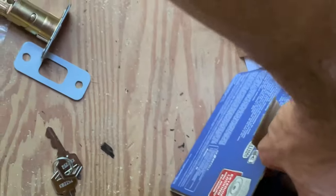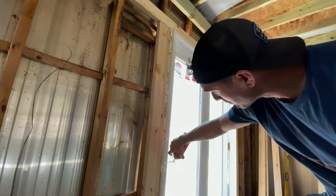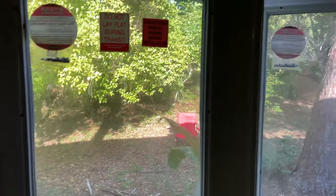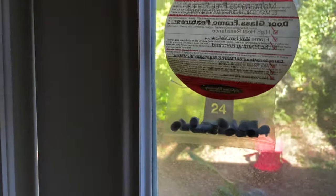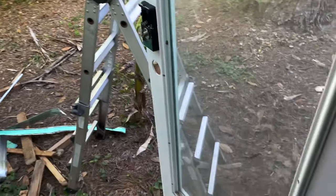Alright, gotta lock the door. Take the instructions, throw them away. So another problem today — I used this spray foam and it shoved the door over. Now this door will not close. Back to square one.